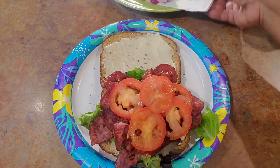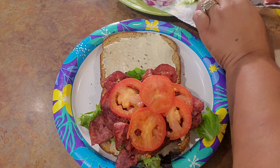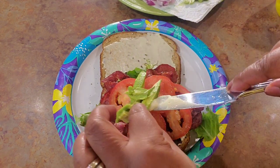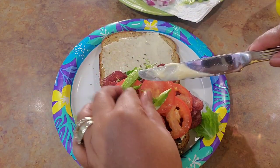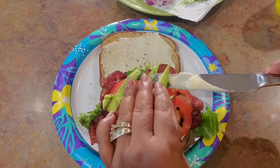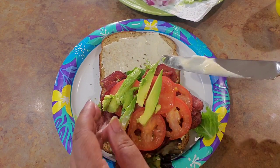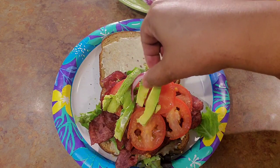Those are just roma tomatoes. And then I'm gonna add me some good old sliced avocado. Get on up there — I said get on there. And then I'm going to put me some...